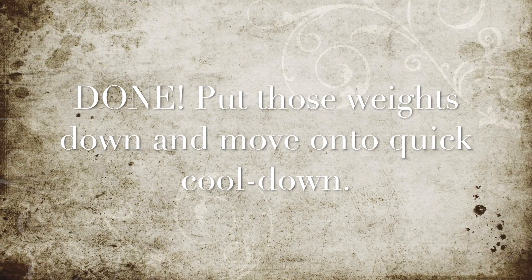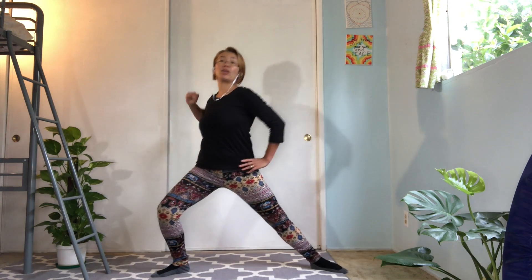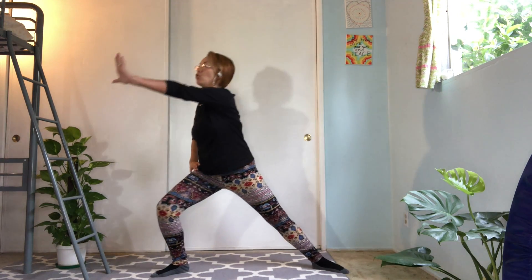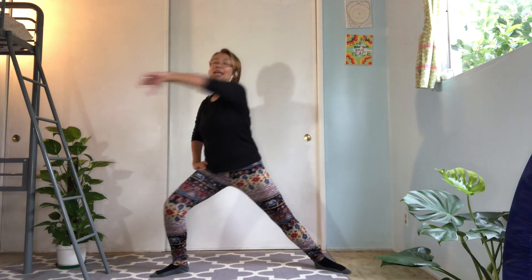Well done. Let's put those weights down and move on to quick cool down. Turn out, wide feet apart. Let's shift your weight right and left, nice and easy. Move your arms together. Push and pull. Push and pull. Try to relax your shoulder and neck. Keep breathing nice and naturally. Nice. Good. Move on to the other side — five, six, seven, eight, nine, and ten.